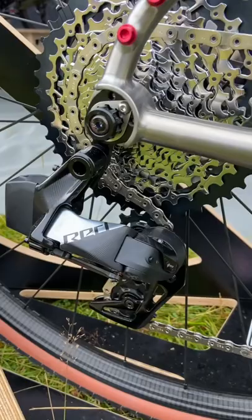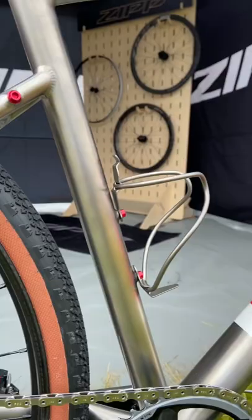The geometry is long and low for maximum off-road capability and making the most of that suspension fork, while there are mounts for extra bags and bottles for bikepacking adventures.